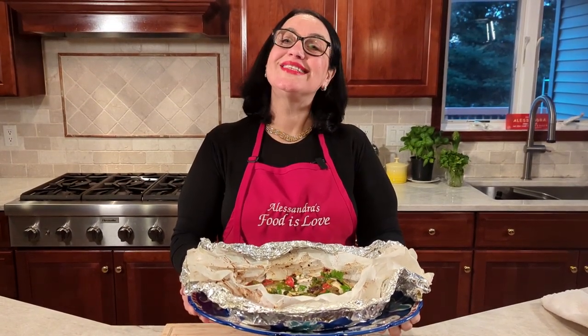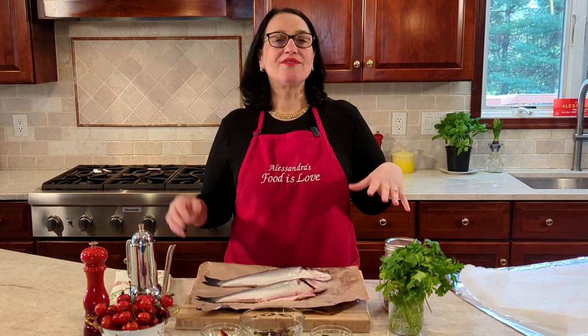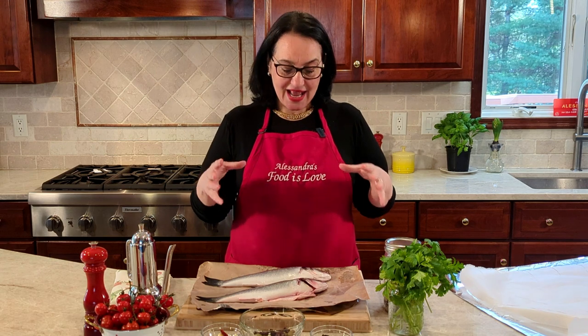Delicious and super simple branzino al cartoccio — stay tuned for the recipe! Hello everybody, this is Alessandra, welcome to my home and welcome to my kitchen. Today we're making branzino. I never choose recipes ahead of time; it's only when I go to the store that what speaks to me is what we're eating.